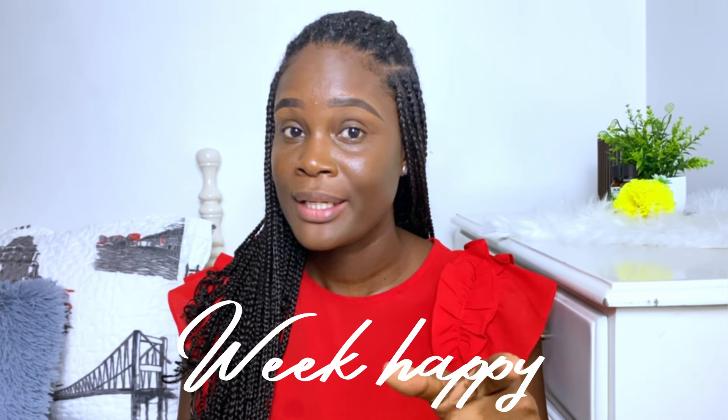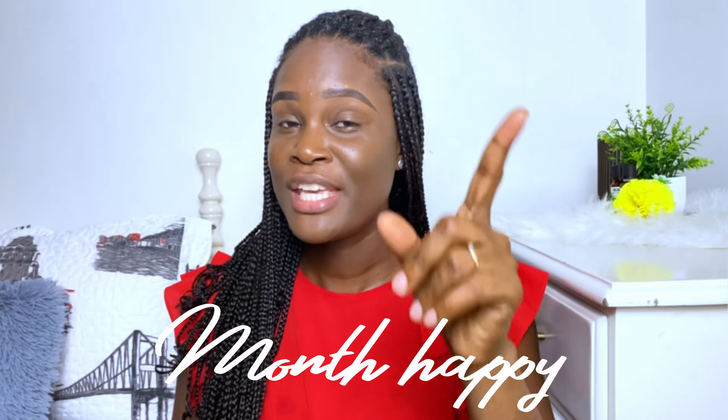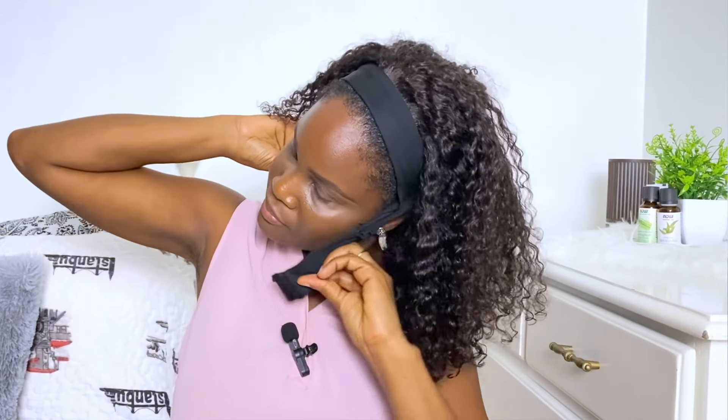The key in finding out what will work for you if you're stretching your relaxer is to look at what method makes your week happy, makes your day happy, makes your month happy. Wearing braids has made it so much easier for me to stretch my relaxer. I use other methods like wearing my headband wig, but sometimes when I want to take a break from the headband wig, my next best option is to wear my hair in braids.